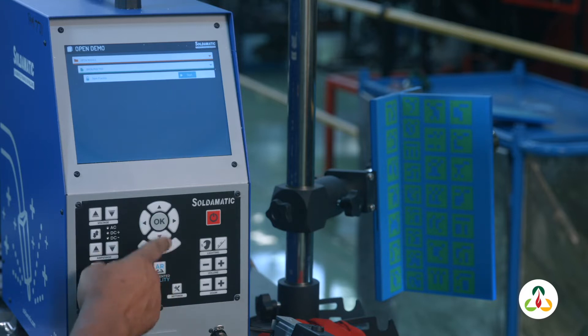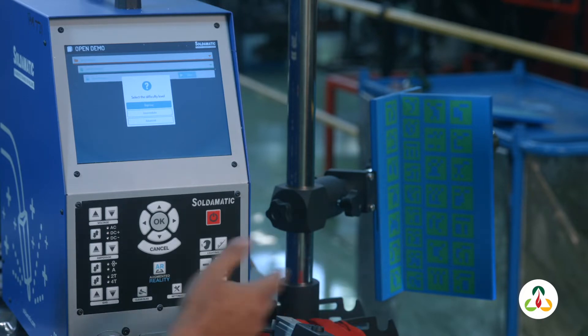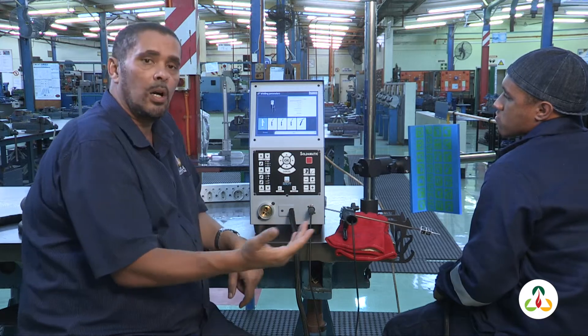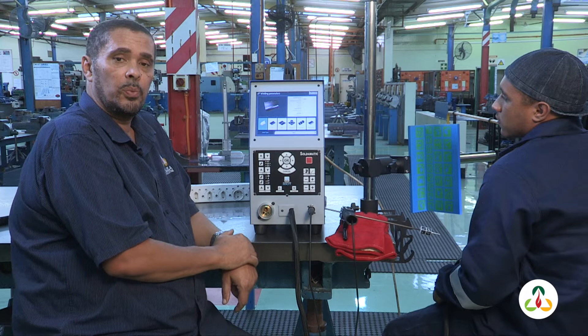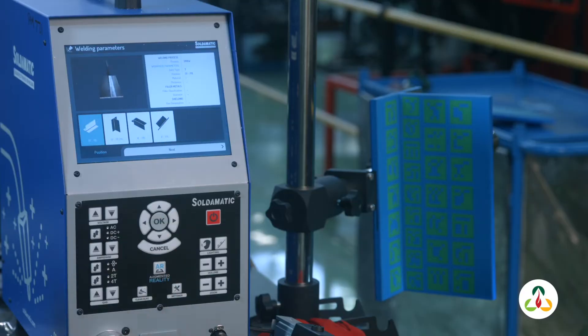Come down to start the program. Select the difficulty level — because Philip is a learner, we're going to choose a beginner program for him. We're going to do a shielded metal arc welding. The type of joint we're going to do is a T-joint, as you can see there.